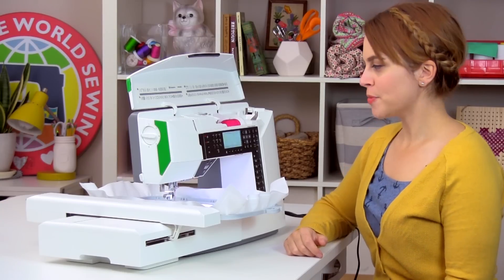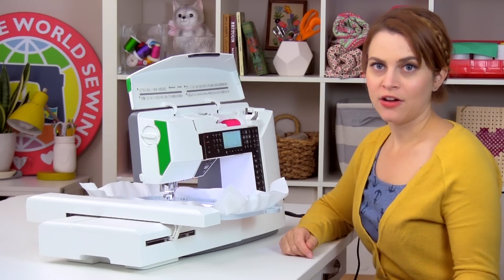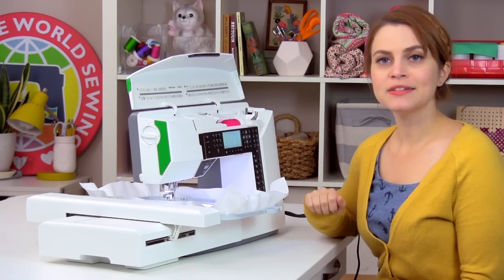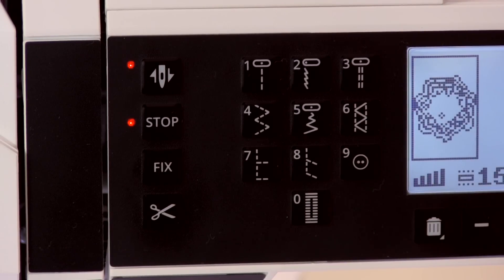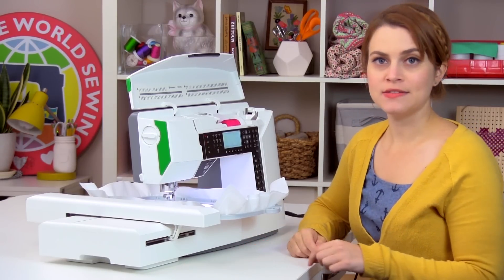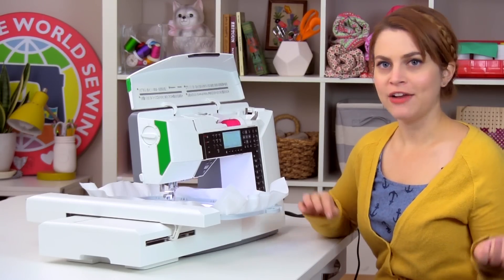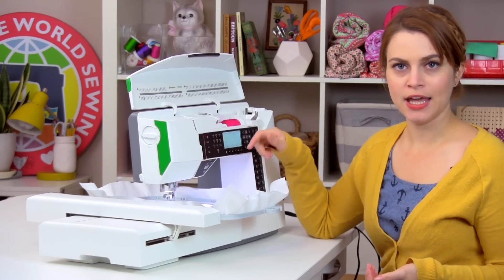If you want to load a different design, go to the uppermost right-hand button — the stitch menu button — and it will open your USB stick so you can choose a new design. The second button to know about is the baste function. On the far left side of your machine there's a button that says fix; click it and the light will turn on, activating the baste function. This means the machine will stitch a square of basting stitches around your embroidery design before embroidering — helpful for wiggly fabric, hoopless embroidery, or when you want extra stability. Click it again to deactivate it.